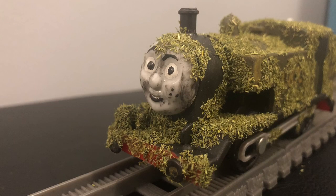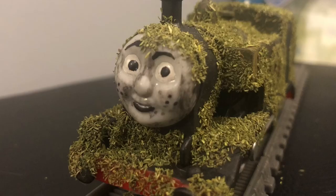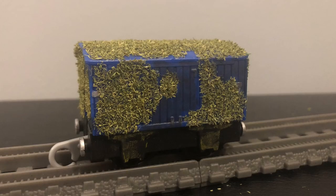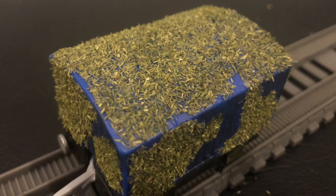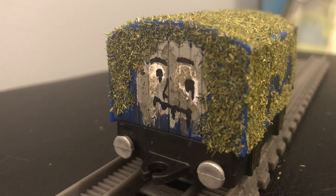It's messy and if you're not careful, it will get everywhere. Aside from that, I'm very happy with how it looks though. The box van was also covered in static grass and I made sure to not cover all of the engine and the van so that the original color of both can still be seen. I added a face on the box van which is meant to be painted on.